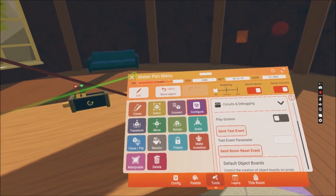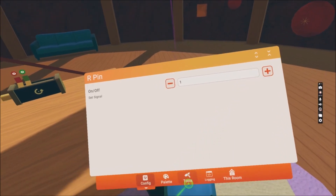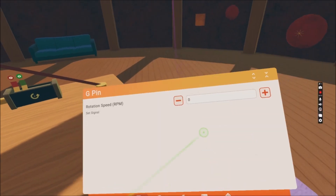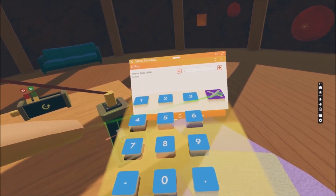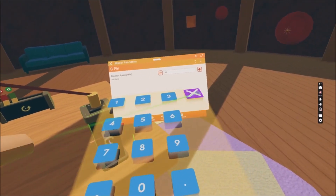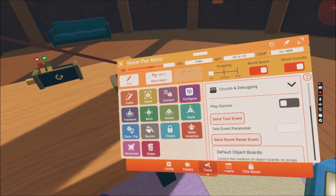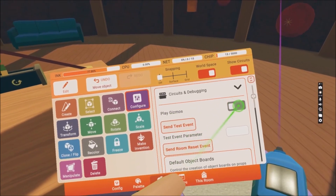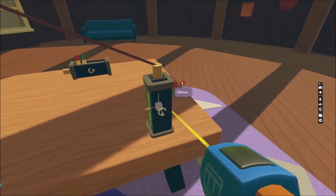Let's turn it on and put some speed in on this one as well. I think 50 is a great number for this one. I'm gonna put Play Gizmos on again, deselect it so it's gonna start playing.